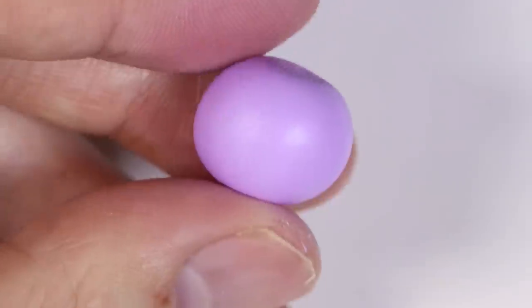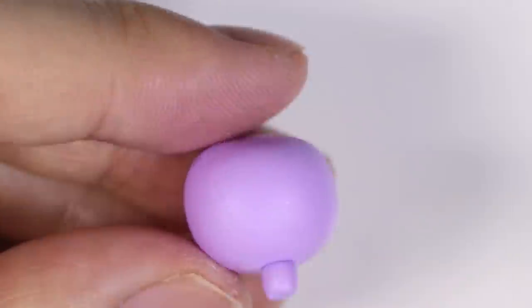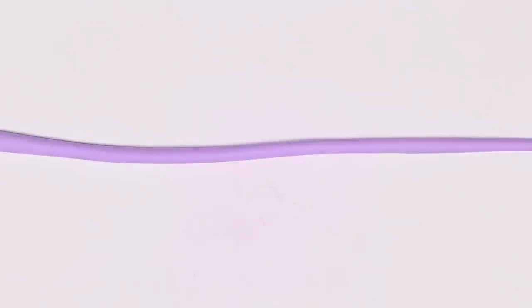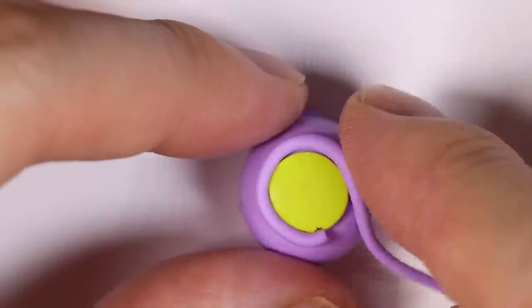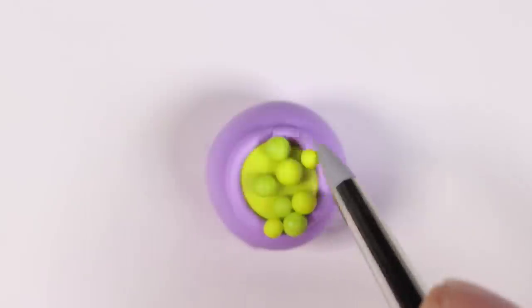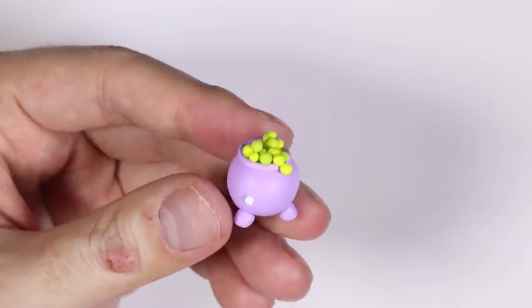Next up, we're going to make our cauldron. I'm going to take a ball of purple clay and roll it flat on one side. Then I'll take the same purple clay, roll it into a thick cylinder, and cut it into three equal pieces — these will be the legs of the cauldron — and place them on the bottom in a triangular formation. On top of the flat side of the cauldron, we're going to take a piece of green clay that's been flattened into a pancake shape and place it on top. Then we'll roll another thin snake of purple clay and wrap it around the little green pancake on top, cut off the excess, and blend it together. We'll place little dots of green clay around to form the bubbles, and of course give it some dot eyes and a line smile.